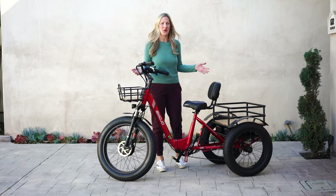Introducing the new Bison Pro. Experience the power and convenience of this new e-trike.